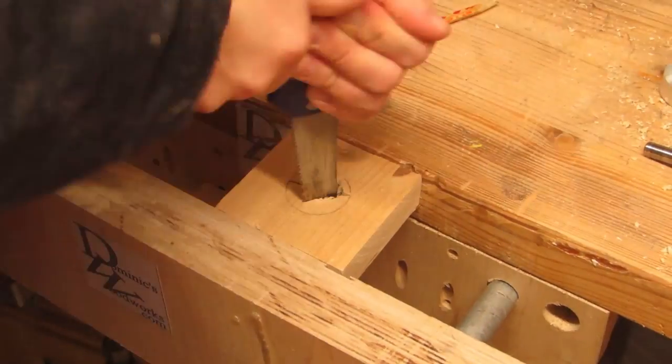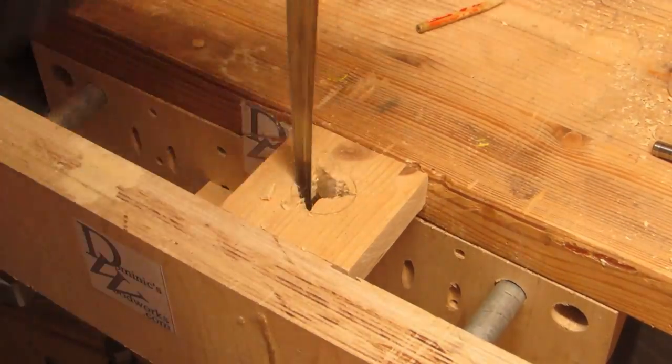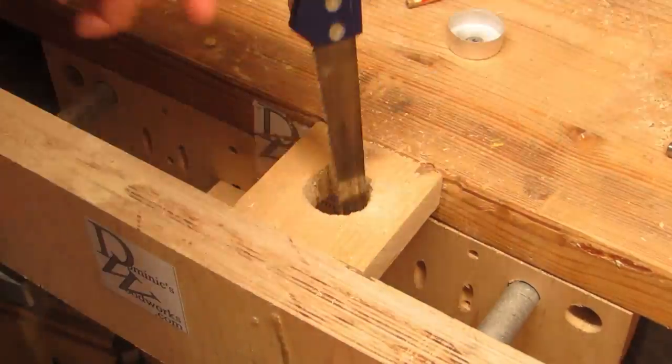The compass saw! Again with the starting hole. The problem here is the tight radius, so you have to eat away material until the pointy end has enough room to turn.